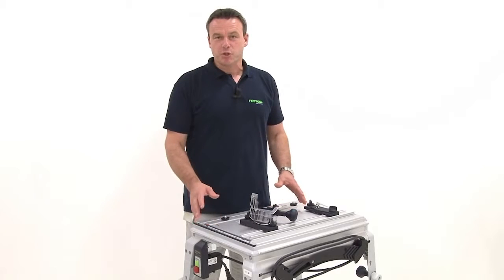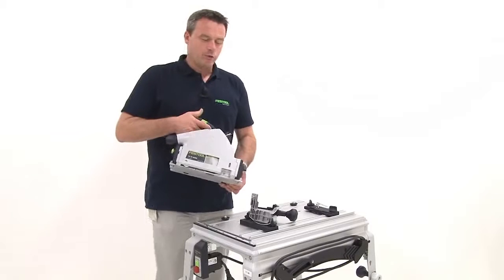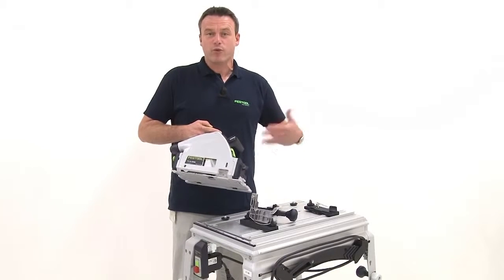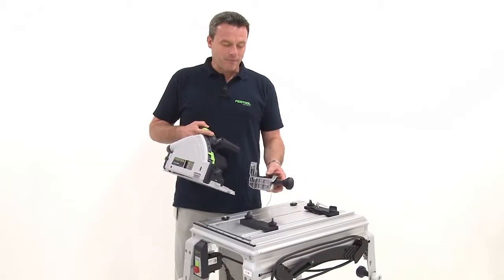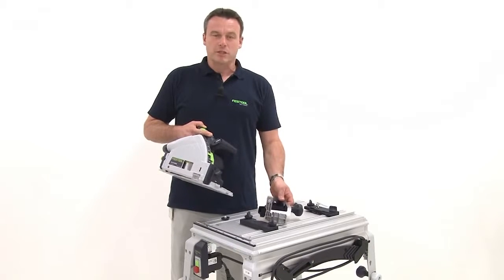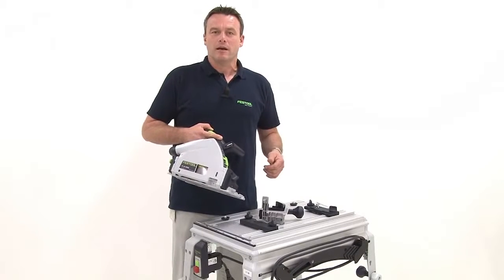Basically, I can of course install this new TS-55R in the existing module panel of the TS-55, the predecessor model. However, to do this I need several spare parts that can be ordered additionally. This means the saw is backwards compatible with the corresponding spare parts.